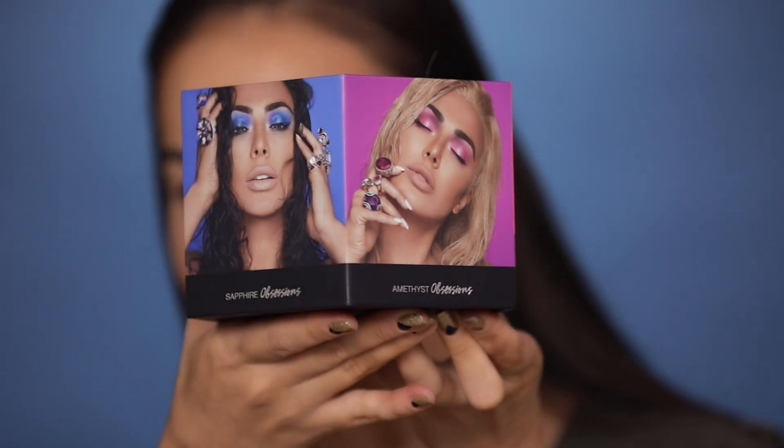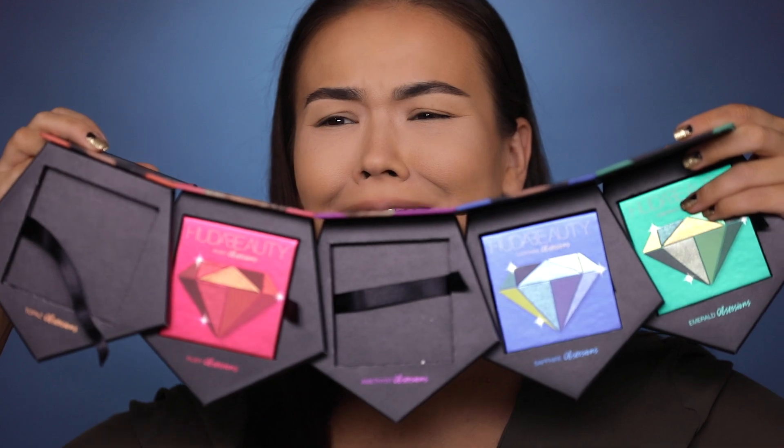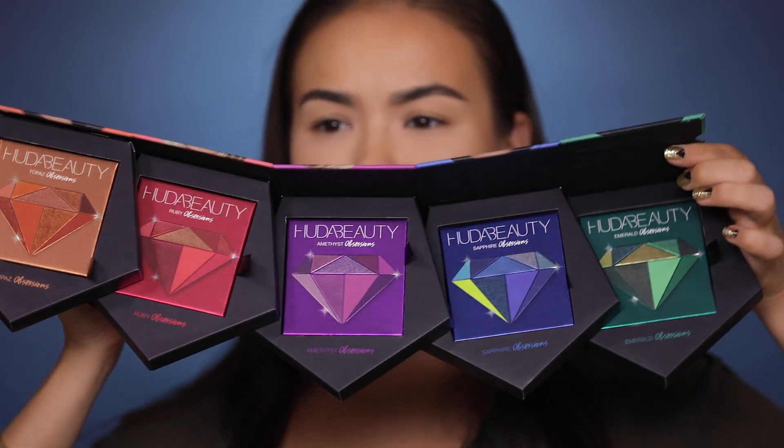Let's get to these Huda Beauty Obsessions eyeshadow palettes. This is what the Precious Stones packaging looks like — it's a very cool pentagon, diamond-shaped sort of box that opens up. On each side of this pentagon box you have these gorgeous pictures of Huda wearing different eyeshadow looks. Probably one of the coolest PR packages. I really like how simple yet effective it is — it's not super over the top but it's memorable, and I'm going to keep this one. It's not too bulky and it's very inspirational with all her pictures.